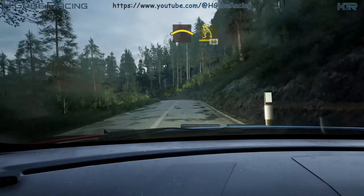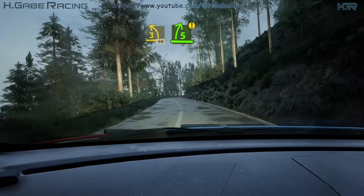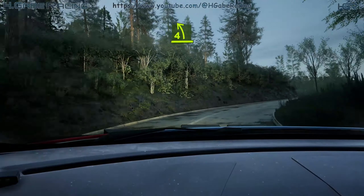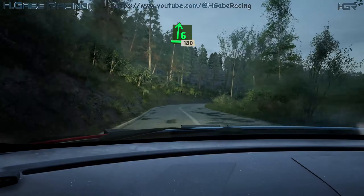Small crest. Into lead 3 left, 50. Option 5 right, long. Into hairpin here and right. 30. 4 left. And 6 right, opens very long, 180.